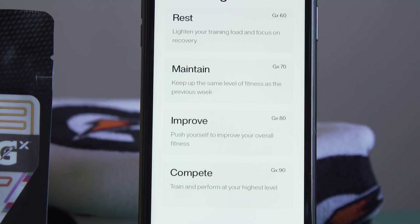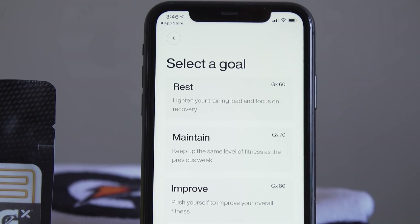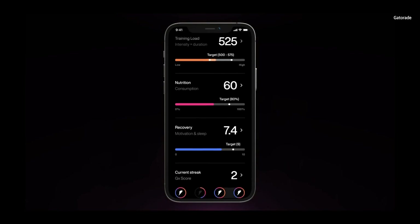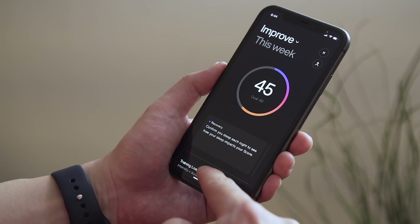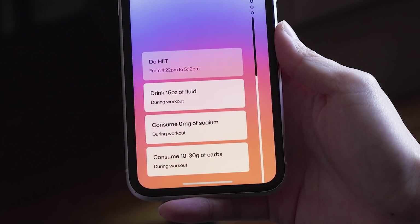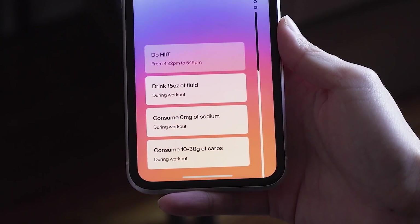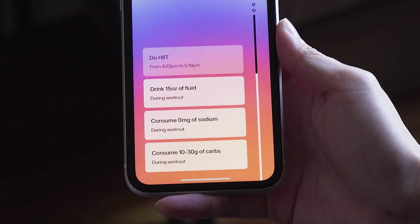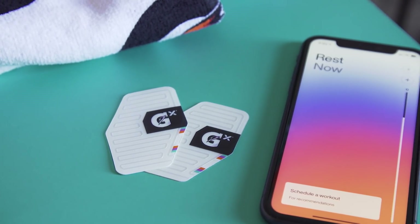Using that information, Gatorade wants to help you meet your fitness goals, asking you to set weekly goals for your plan. It calculates a score for you each week with a target to meet. Based on my sweat patch reading, it's telling me that during my next HIIT session I should drink a little water during the workout, consume no sodium, and maybe consume 10 to 30 grams of carbs during the workout — which sounds counterintuitive to me, but maybe it'll be better for me.